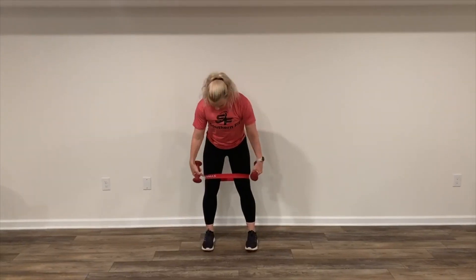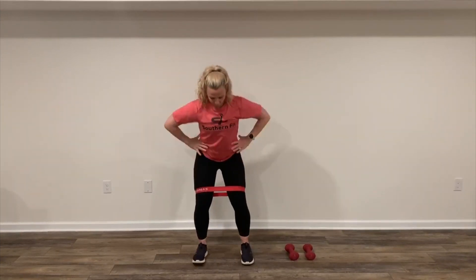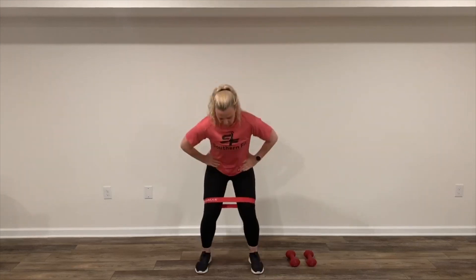Station four — we're going to need a band above our knees. We're going to get into a low wall sit. We're going to do 10 bicep curls with a shoulder press, 10 times. For the remainder of the minute, we're going to do banded squat jumps. Four minutes. See you at your next station.